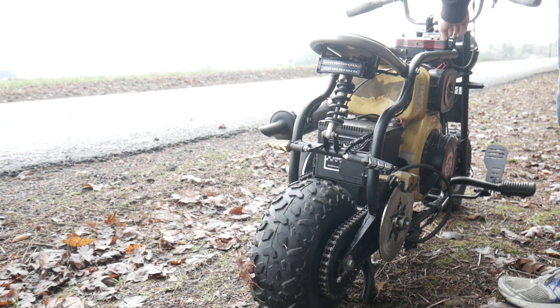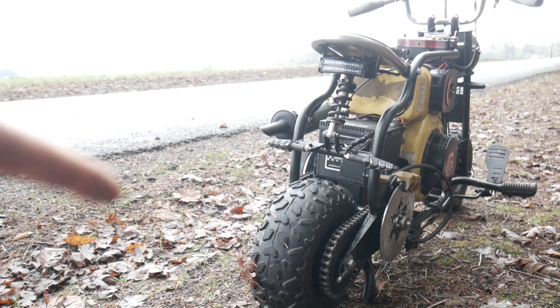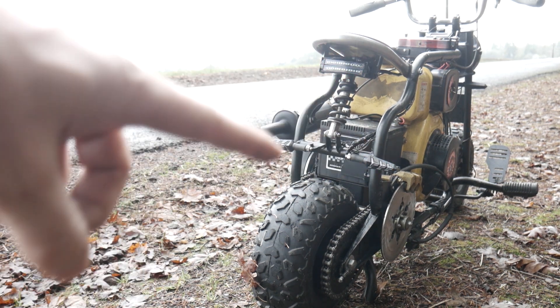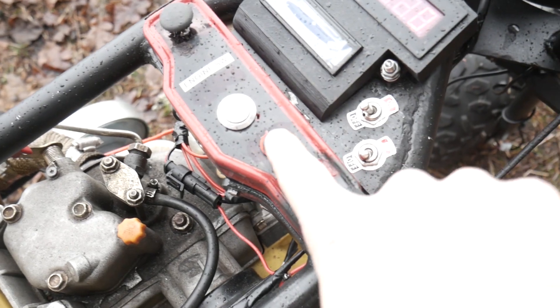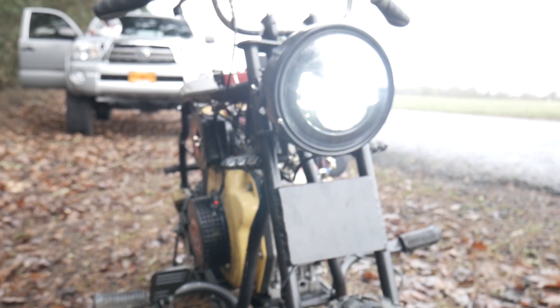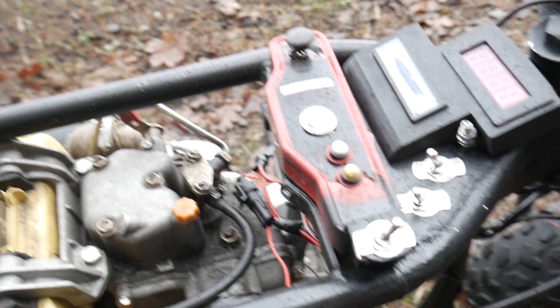Left blinker, right blinker, and this is my favorite part — the brake light. If you do both of these switches at the same time, so the hazards, it basically turns on both the turn signals and the brake light. We also have this button right here — that's our headlight.